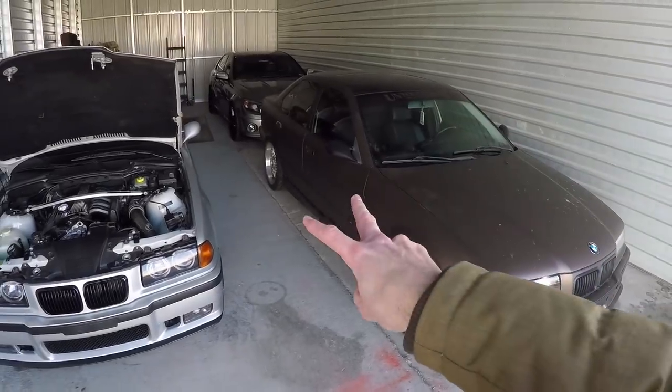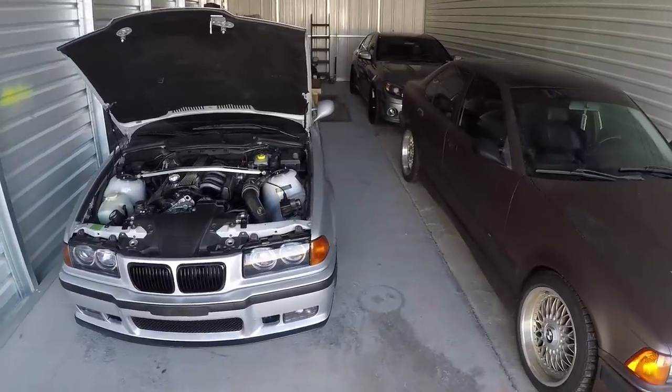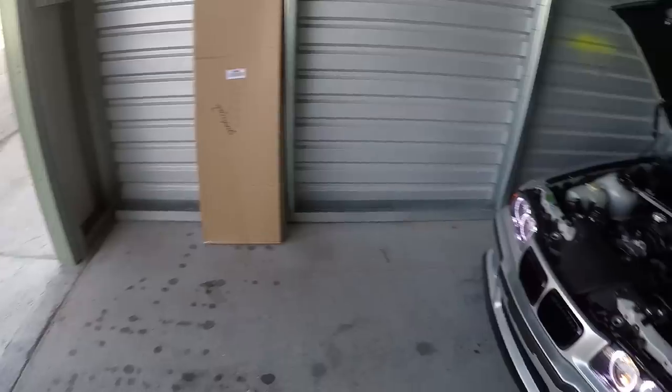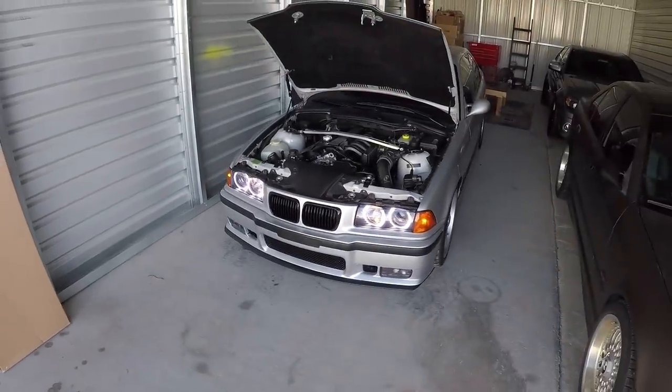The fact that we have two E36s in the garage today makes me feel like today would be a good day to talk about common questions I get about E36s on the channel. One of those big questions is: are the E36s reliable?